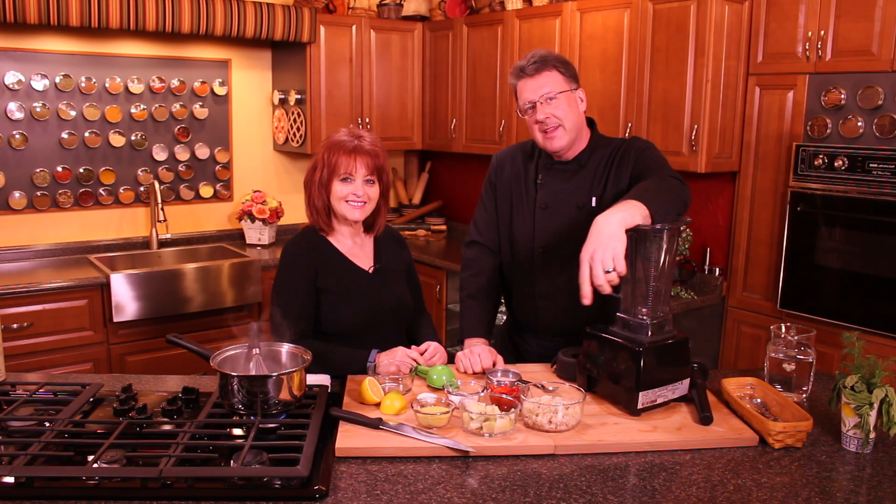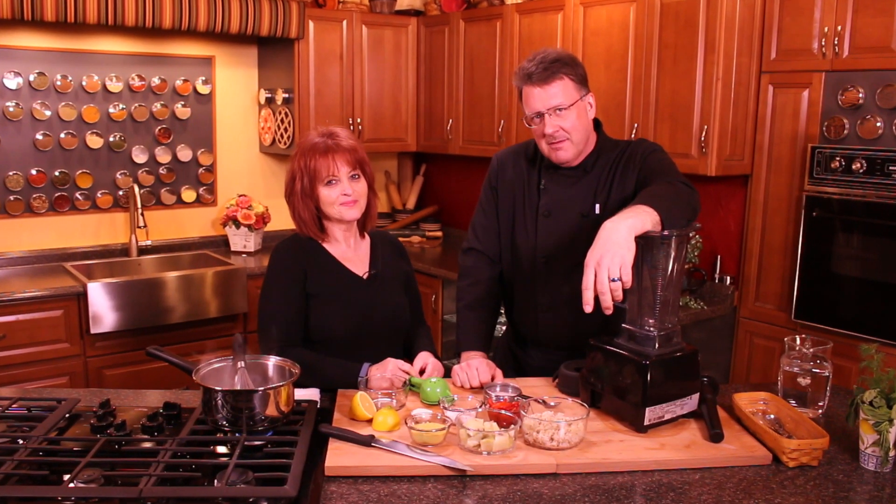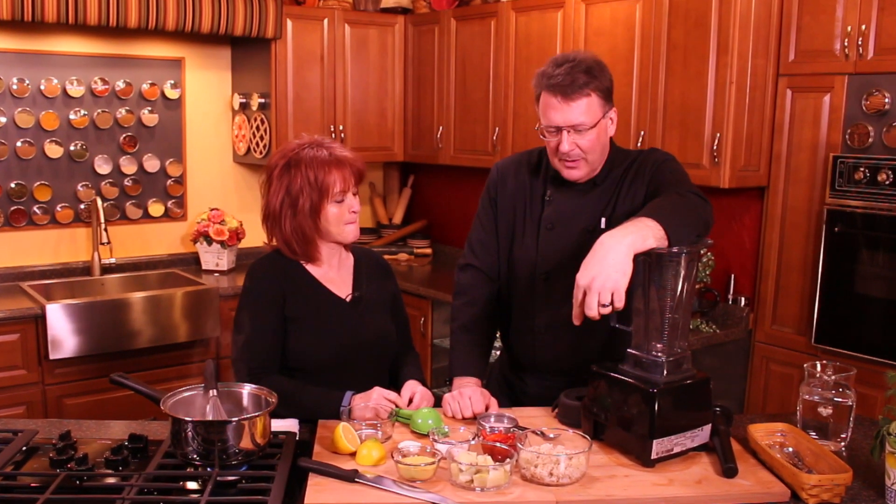Hi, Mark Anthony here with Melody Prettyman again. She has got a cheese recipe that I have never done before. What exactly are you doing with rice?